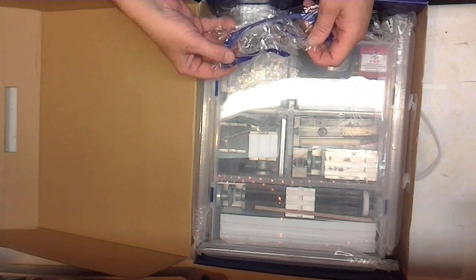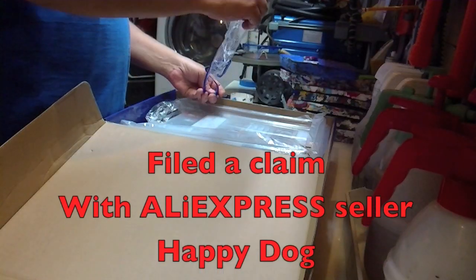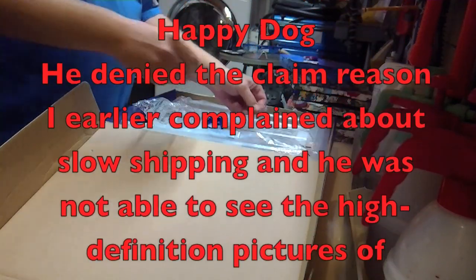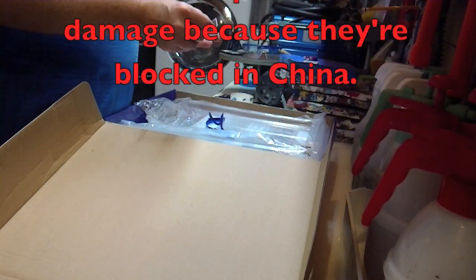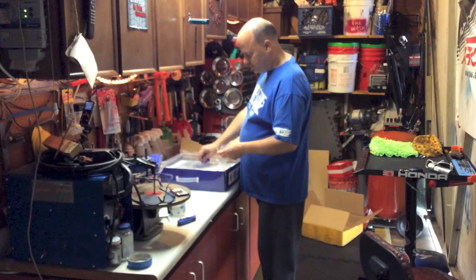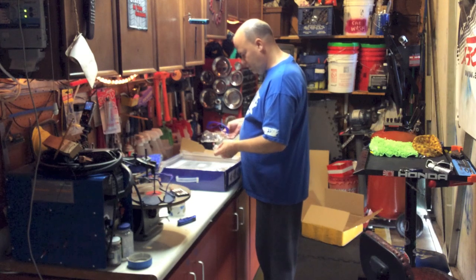I don't think this is good. I don't think safety glasses are supposed to work like this — there's a nice huge crack right through there. These are not going to work for safety glasses. Hopefully this is the only thing damaged.